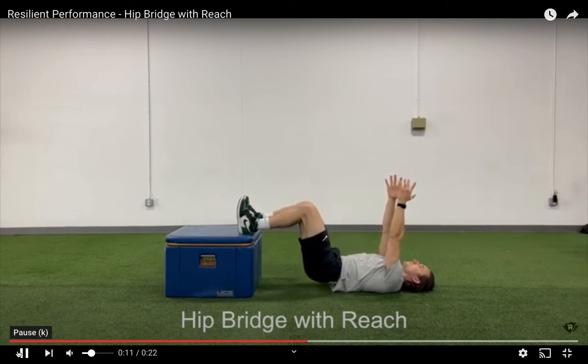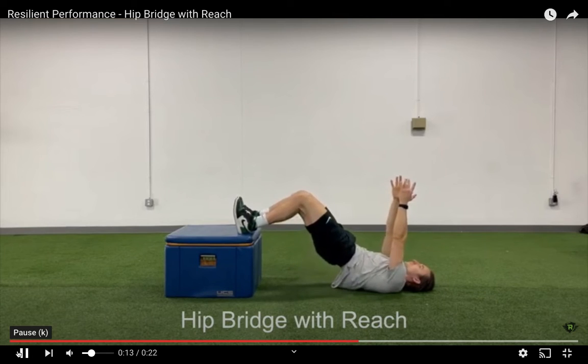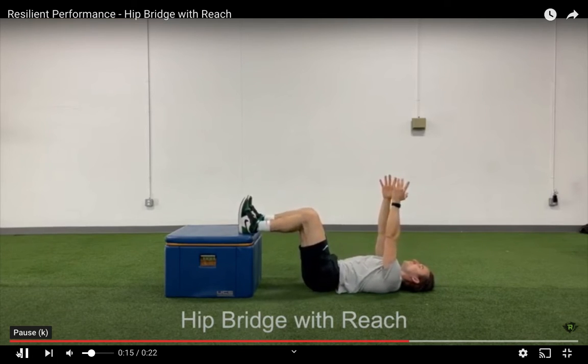Then return to the starting position and go up and down for the indicated number of repetitions. When you do this exercise, you should feel it in your hamstrings and maybe your butt, not your lower back.